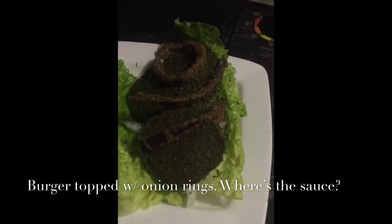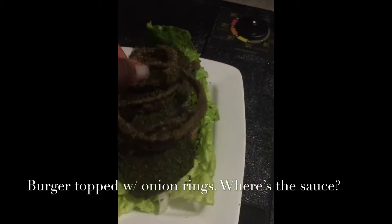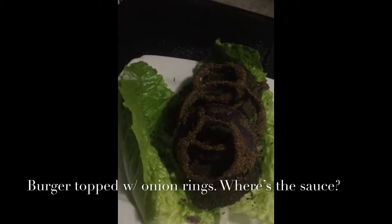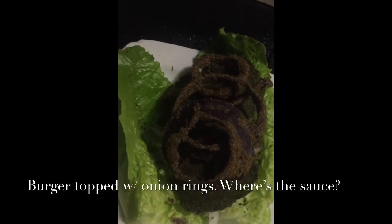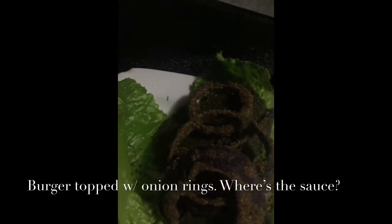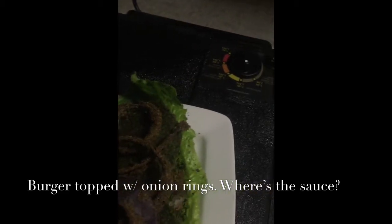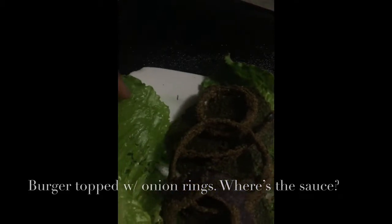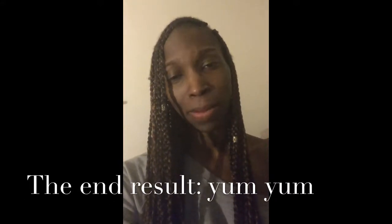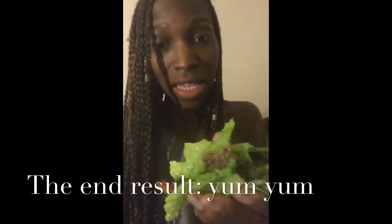These onion rings have been in there for a good while. I'm just going to throw them all on here. Even though it doesn't have a sauce, it's really not dry — it's really flavorful, believe it or not. When you're a raw vegan and all you want is a burger and some onion rings, well, it's possible.